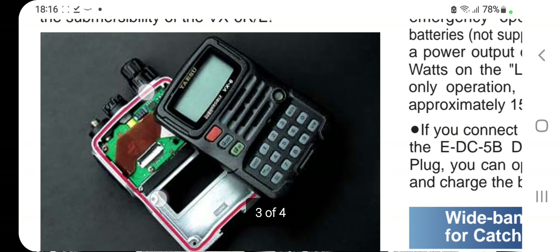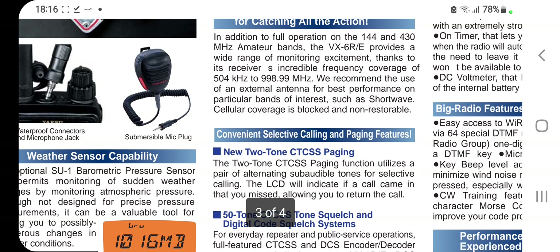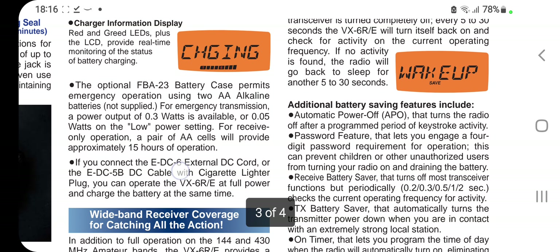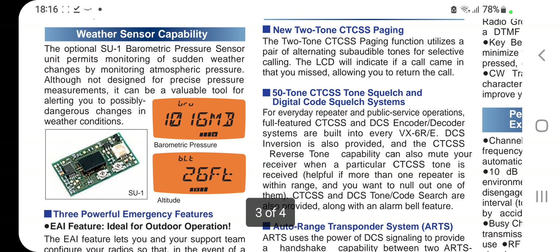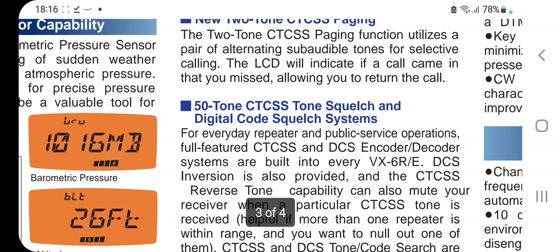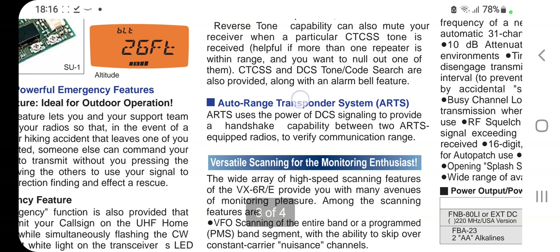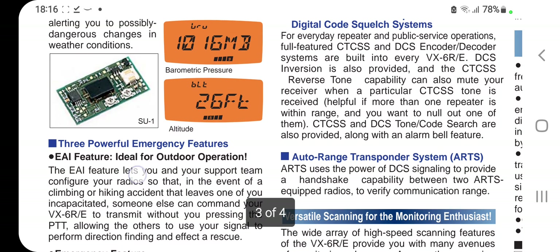There's a good view there. Wideband receiver coverage, convenient selective calling and paging features, big radio features in a compact package. Additional battery saving features, weather sensor capability with the optional SU-1, 50-tone CTCSS, new tone CTCSS paging, auto-range transponder system. Performance features for the experienced handheld user.